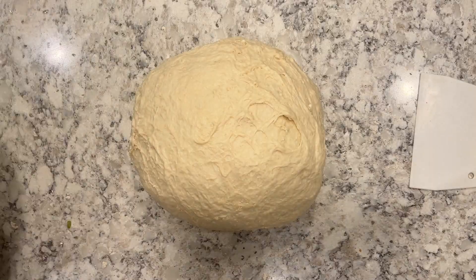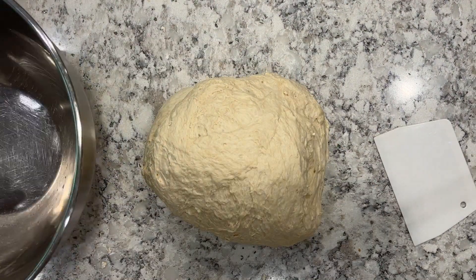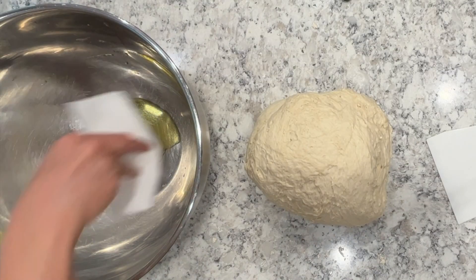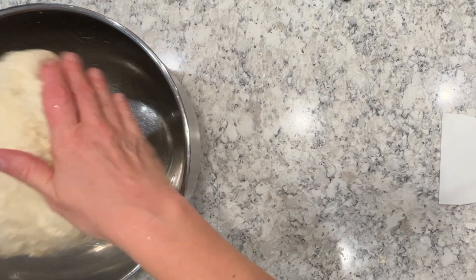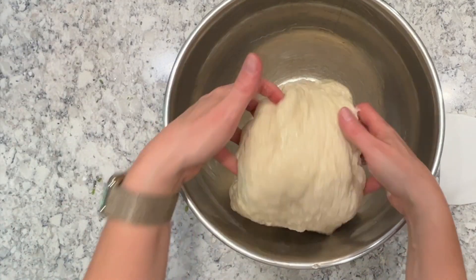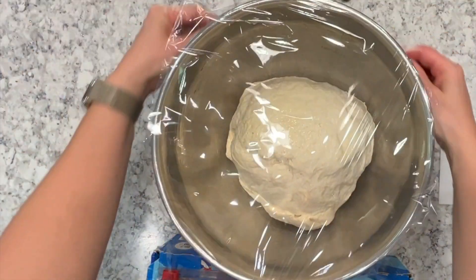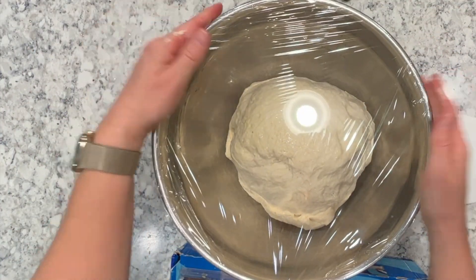You're going to let this rest four times doing the same stretch and fold for 30 minutes each. So even though this recipe is easy, it does take a little bit of time. The last time you let it rest, throw it into an oiled bowl, turning the dough over so it doesn't stick and gets a coating of olive oil all over it. Put some plastic wrap on it and throw it in the fridge for 12 to 16 hours — the 16 hours is really best, that's where you develop a lot of that amazing flavor.